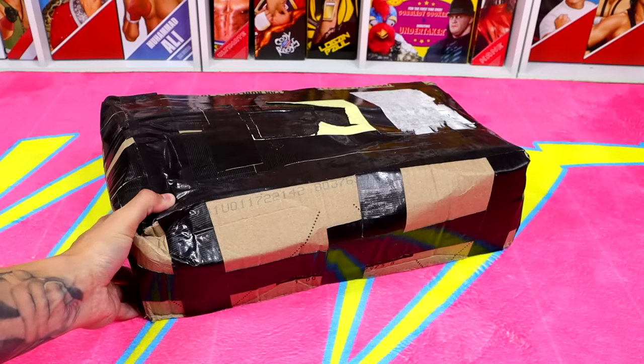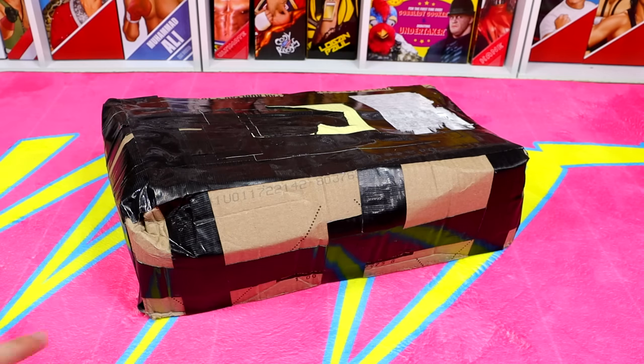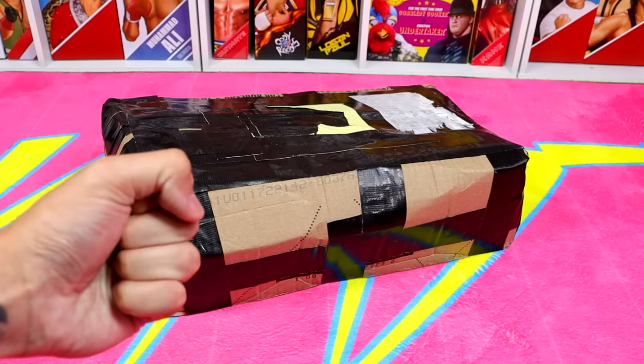We did buy this on eBay and I don't even remember what's in here. I just saw a lot of figures listed and I really don't bid unless I know it's a pretty decent deal. I think I got it for a good deal — you guys can let me know down in the comments below. I paid $200 for this bad boy. We're gonna crack it open and see what's inside. Also, this is not a 'My Damn Halls' episode so I'm not using the trusty knife — we're gonna have to punch it open.